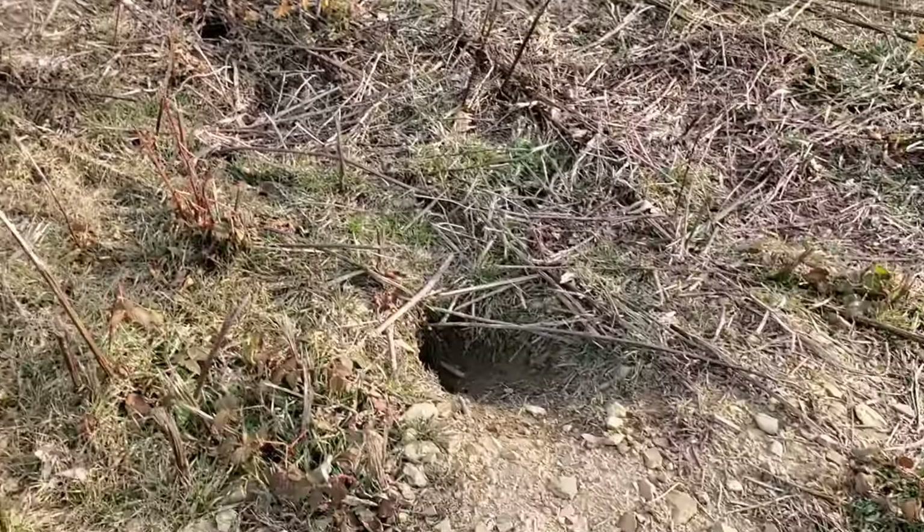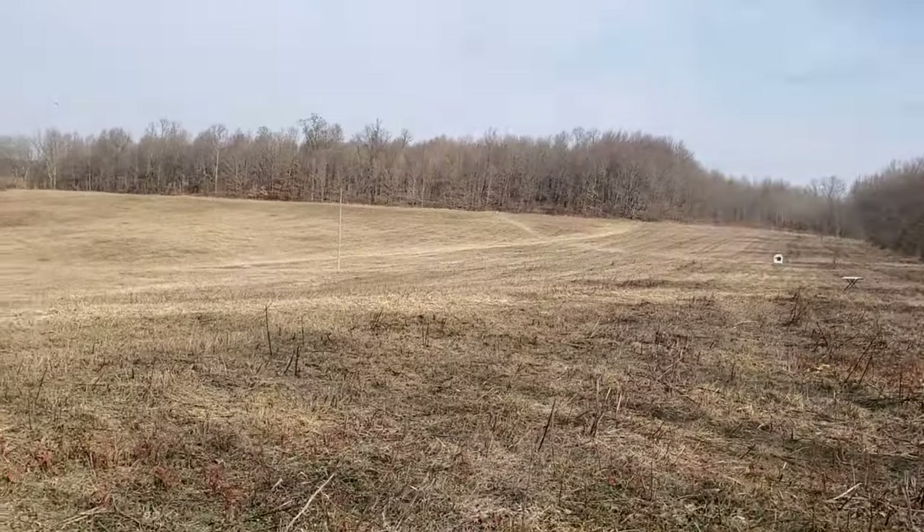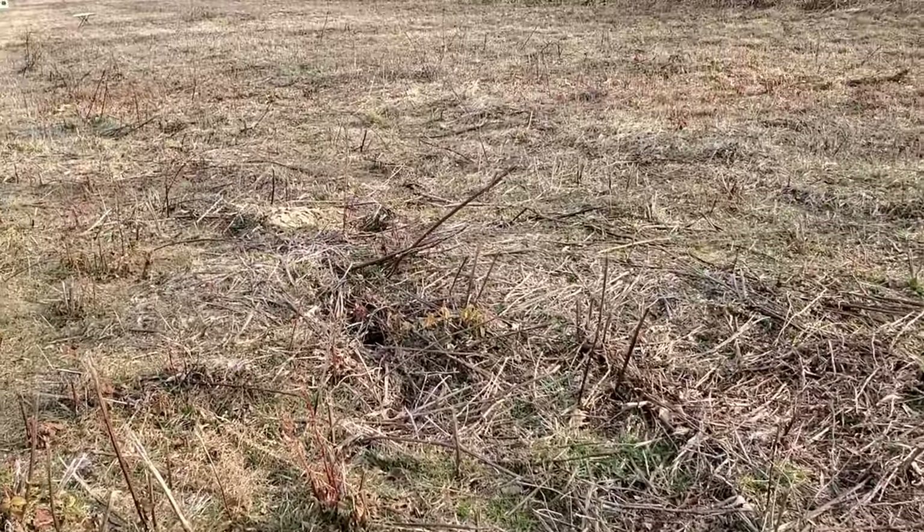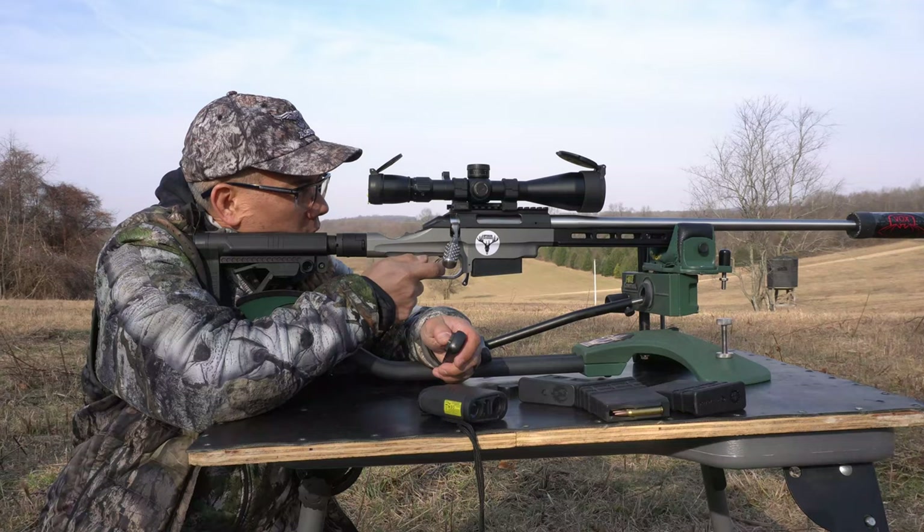I will see you guys in a couple weeks — I'm probably going to be camping out in the woods. I've got a nice vantage point. Stay tuned.